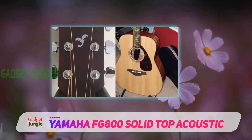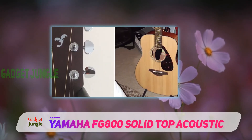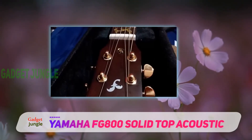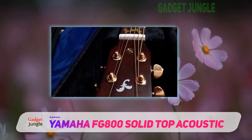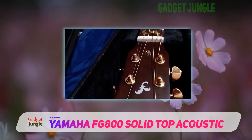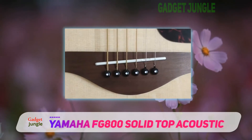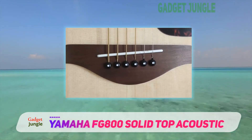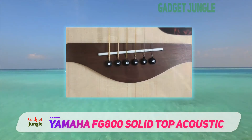Let's take a look at why the FG800 is a contemporary perfectionist's choice. An improved design called the FG180 was introduced to celebrate Yamaha's 50th anniversary. This latest design maintains the durability of the top board of the instrument without sacrificing its natural sound.